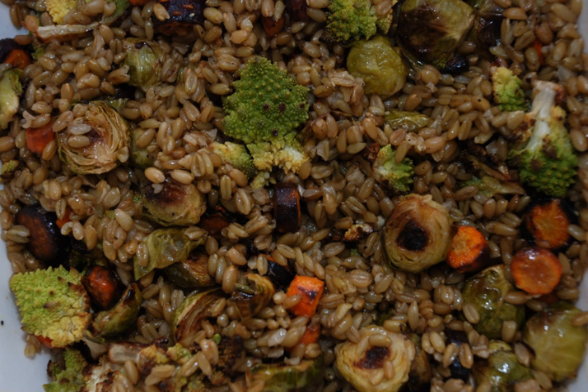Freekeh is mentioned in an early 13th century Baghdad cookbook as Fariqia. In that recipe, meat is fried in oil and braised with water, salt, and cinnamon bark. Then dried coriander is stirred in with young wheat, freekeh, and is cooked. Finally, the meal is served with cumin, cinnamon, and fresh lamb tail fat.